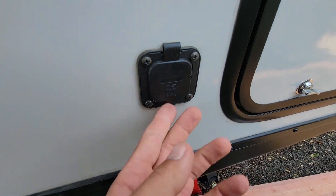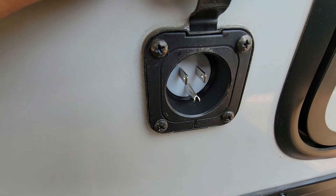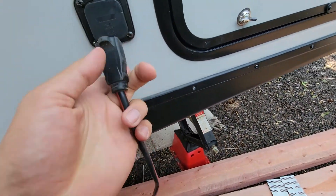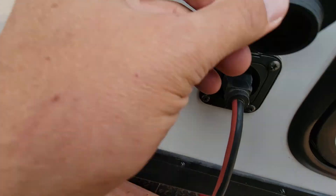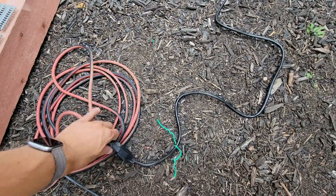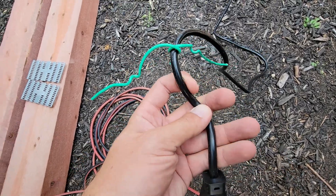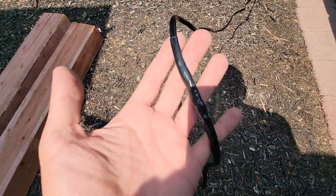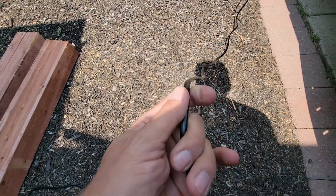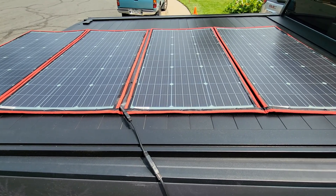I'll show you — here's the inlet, and it just has a male receptacle in there, so you just take any power cord and plug it in. Then I have that going down, and here's the other end of the power cord. I bought an adapter at Home Depot — I think it was like six dollars — and then I cut that and made a splice right here with some shrink tubing. I soldered it together properly.